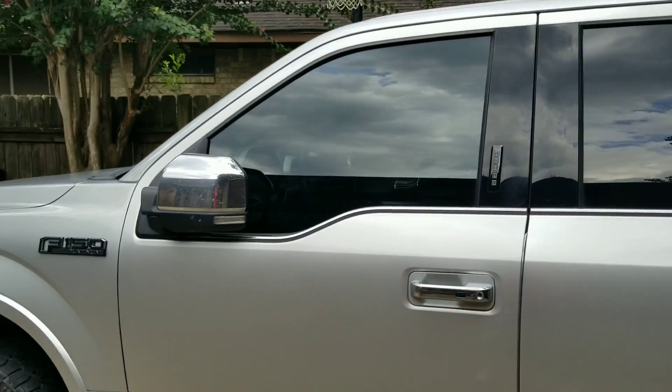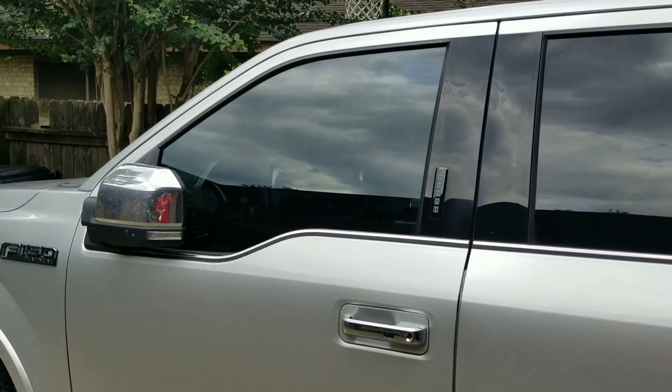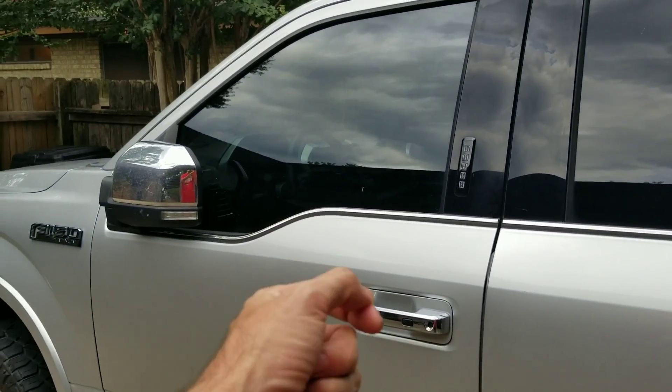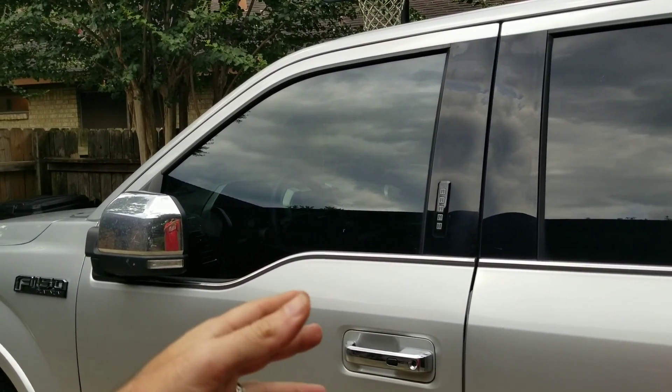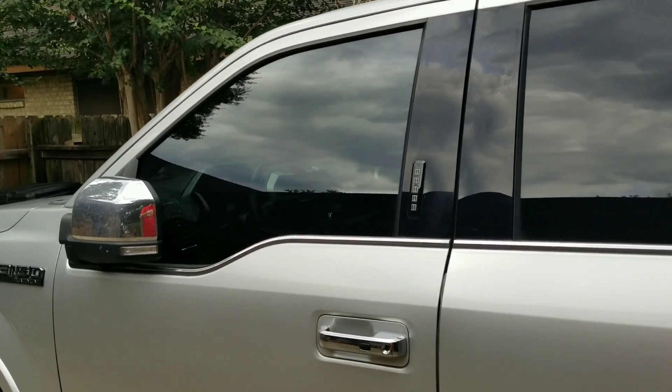Auto lock — whenever you unlock the truck and decide not to go to it, after about 30 to 45 seconds depending on your setting, it'll automatically relock.